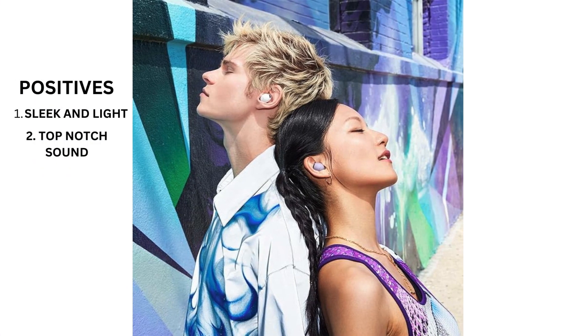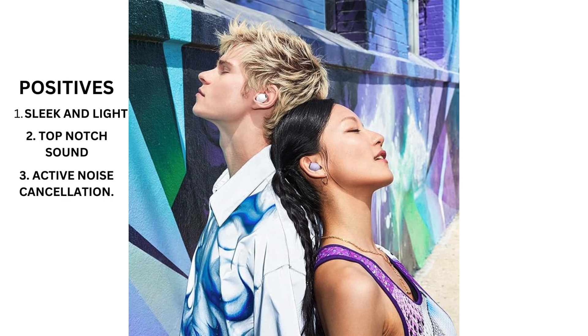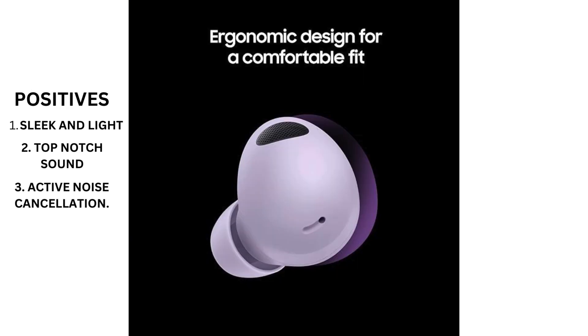Another standout feature is the active noise cancellation. With multiple levels of noise cancellation to choose from, you can tailor your listening experience to your environment, whether you're commuting on a noisy train or working in a busy office. Plus, the transparency mode lets you hear your surroundings without having to remove the earbuds, adding an extra layer of convenience.